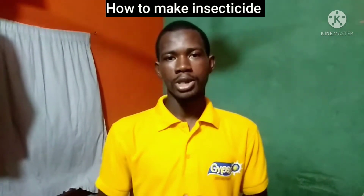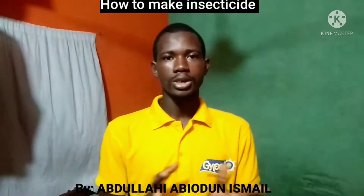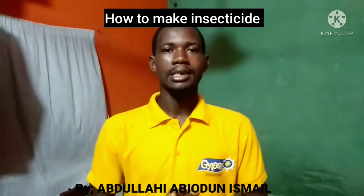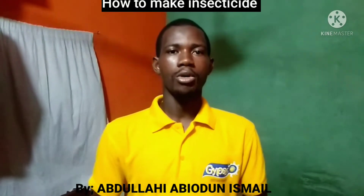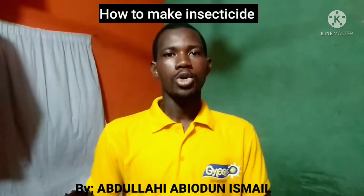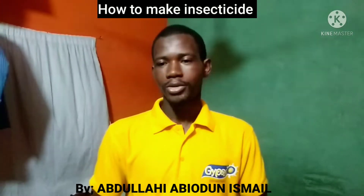Today what I would like to take you to is how to make insecticides. These are some of the materials you need for the insecticide. After making this insecticide, you can use it for your personal consumption or you can sell it and make extra cash out of it.